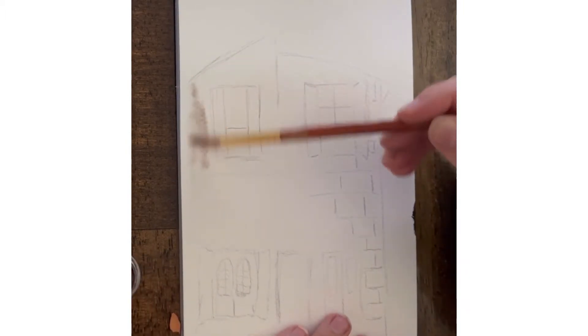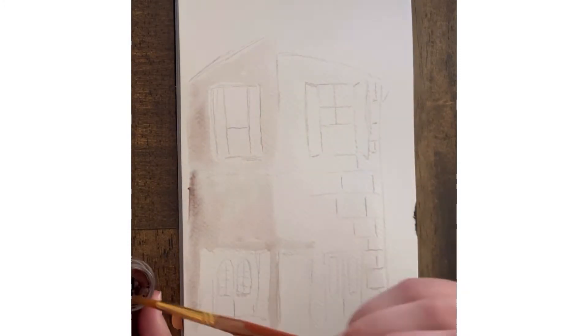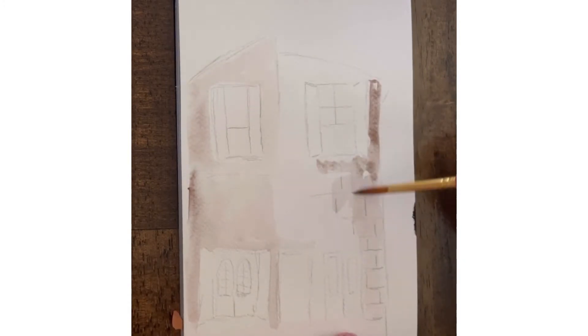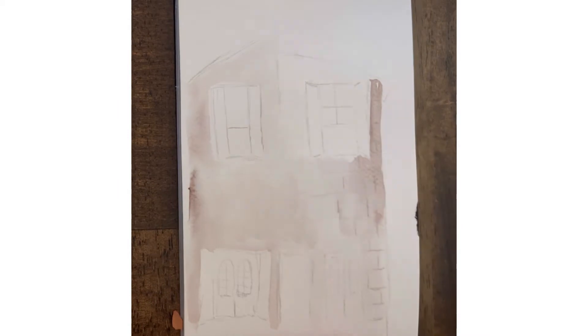Starting off with just a really light brownish grey — this color is called burnt umber — and I washed my paper with water first so that it just spreads on really thin and easy. You can see I added some brick lines just on the right hand side because I want it to look really faded and old, so we're just doing one side there.